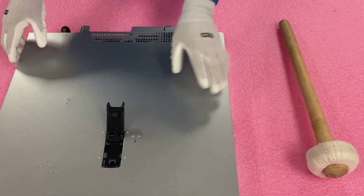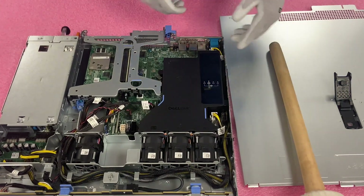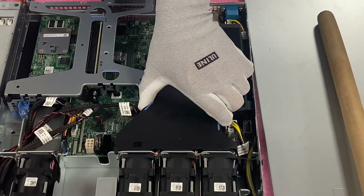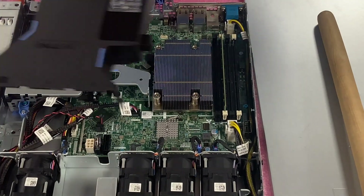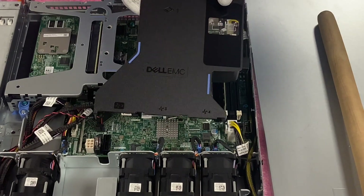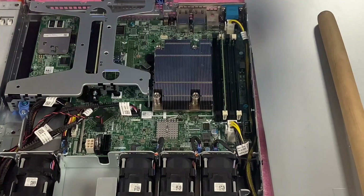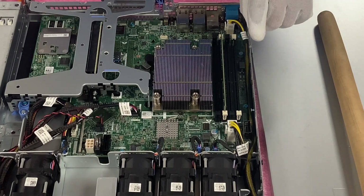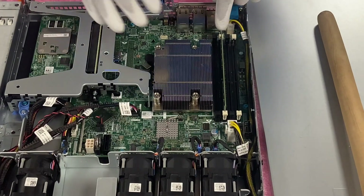We're going to pop the latch and lift open the top, pretty much like any server you've been in before. We're going to need to lift the air baffle, just like we did in our CPU video. Now we have access. One thing worth noting — it's pretty much true for most Dells nowadays — the air baffle lists the DIMM slots: A1, A2, A3, A4, which are also labeled on the motherboard itself. Right now there's literally one 8GB stick, and it's in A1, which is the white DIMM slot. We're going to remove this to start.